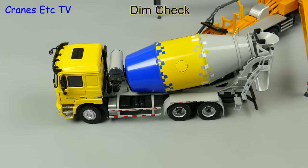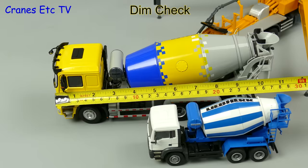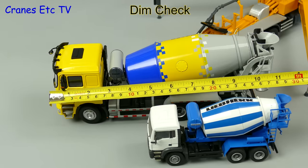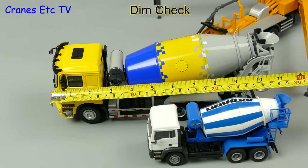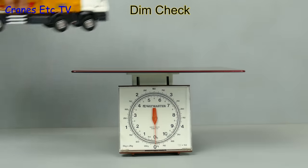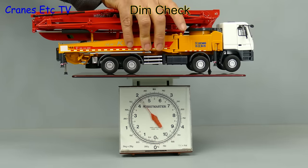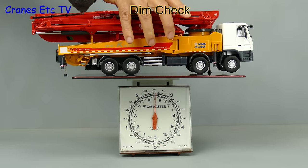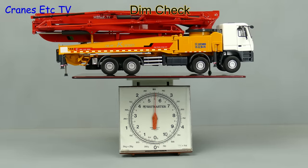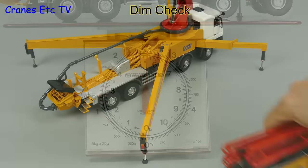These are big models in 1 to 35 scale, and you can see how much bigger the truck mixer is than a 1 to 50 scale model. Let's get the tape out — end to end it's about 11 inches or 28 centimetres. The concrete pump is also 1 to 35 scale, so it's big and heavy with its all-metal boom. That gives us an excuse to get the Cranes Etc weighbridge working — it's two and a half kilos or five and a half pounds.